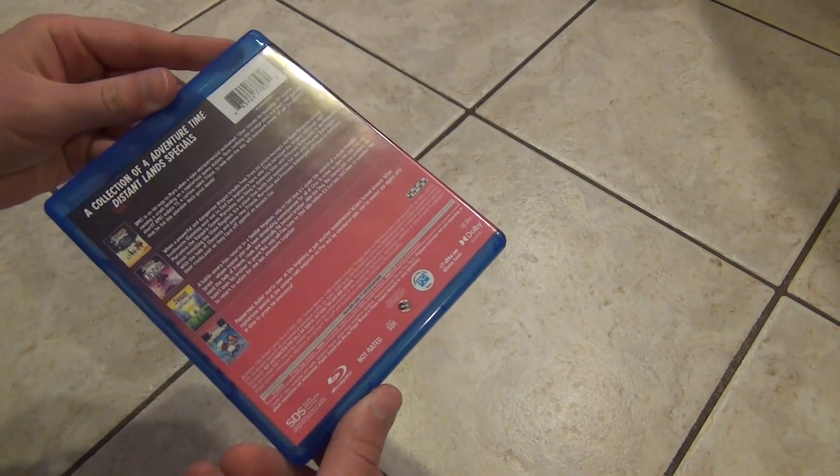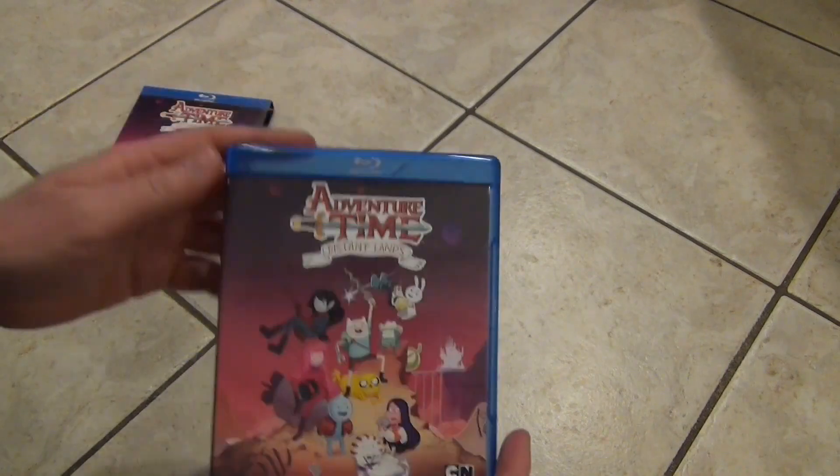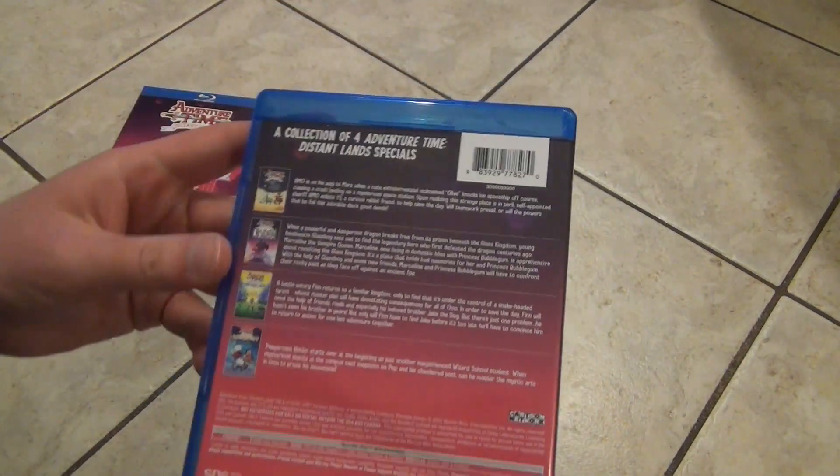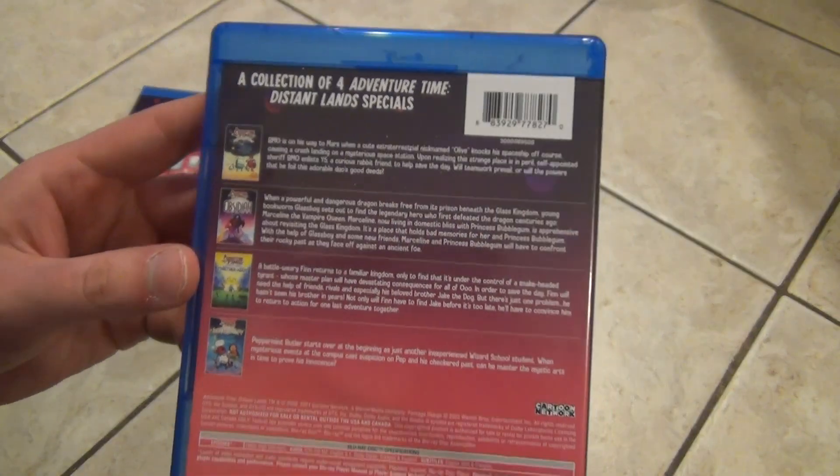Here's a look at the actual Blu-ray case itself. Just taking a look to make sure there isn't any random damage to it or anything, but it looks pretty good. There's the spine, and then here's the back — looks pretty similar to the back of the slip box.